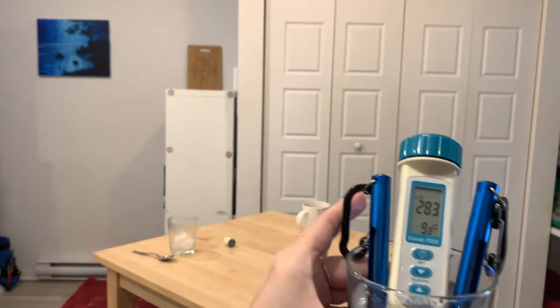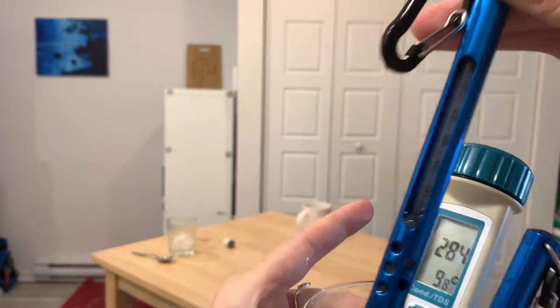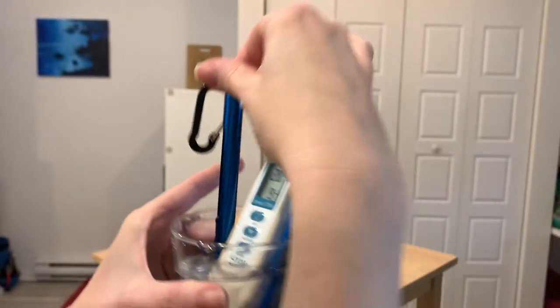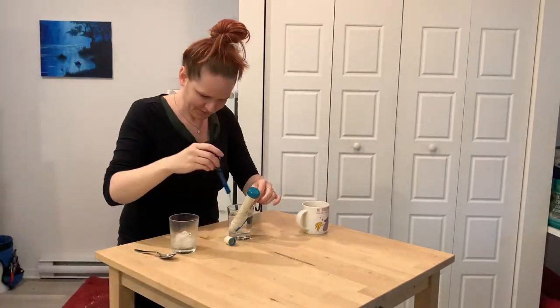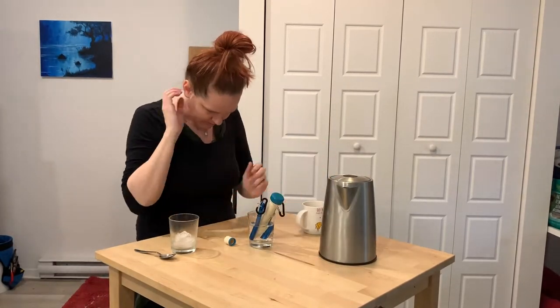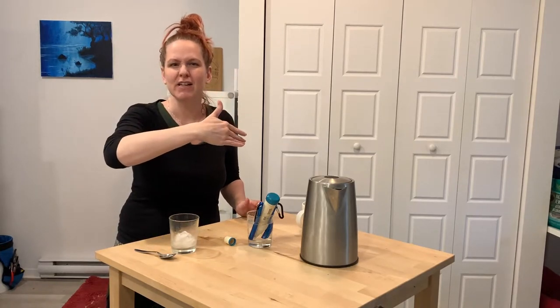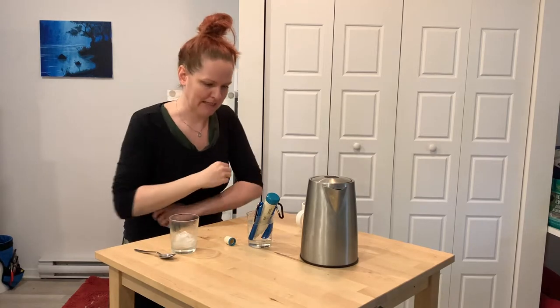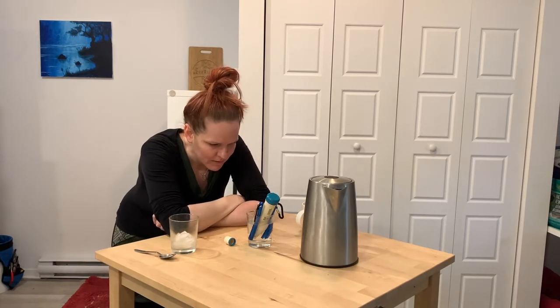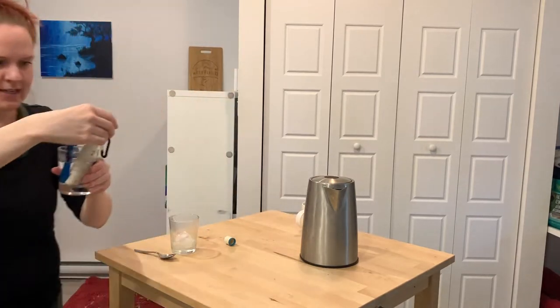We're about just shy below 10 degrees, and as you can see, 10 degrees — superb. I'm trying to look for readings at every five degrees as I go up. Now we're at 24.